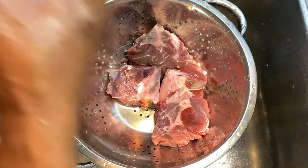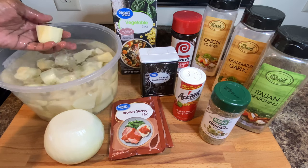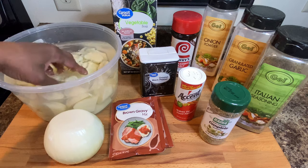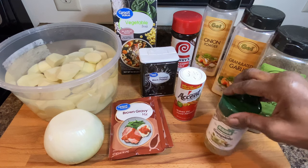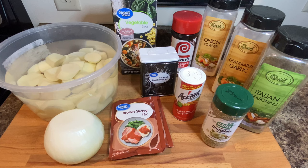Now I'm going to show you what ingredients we're going to use. We're going to use russet potatoes — about that size, cut up, soaking in water so they won't turn brown. We're also going to need vegetable broth or stock, Larry seasoning salt, onion powder, garlic powder, Italian seasoning, complete seasoning, a little bit of accent, pepper, two packs of brown gravy, and onion.